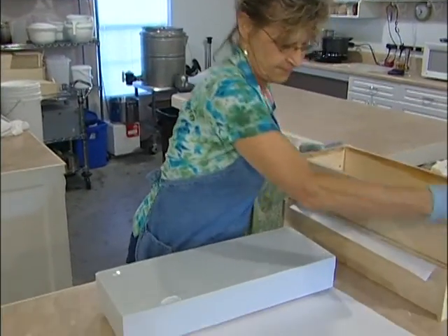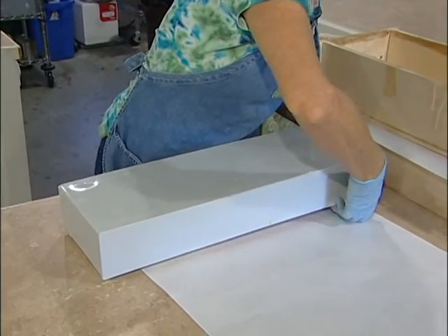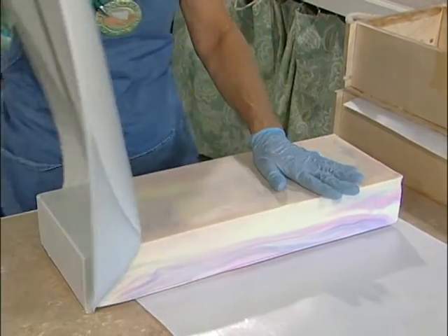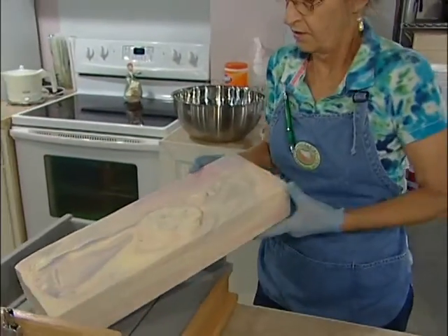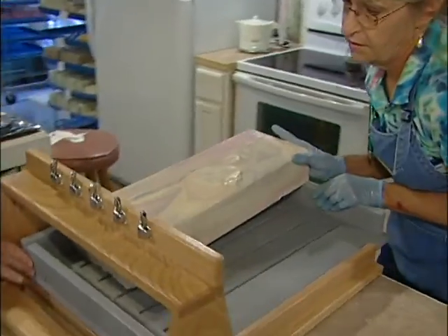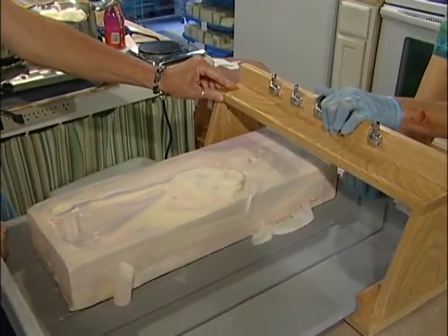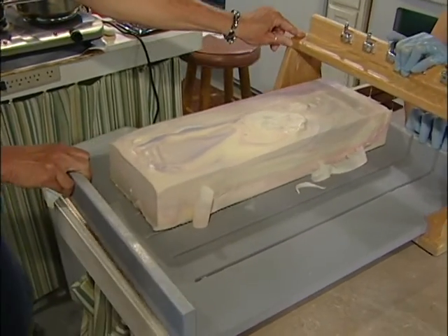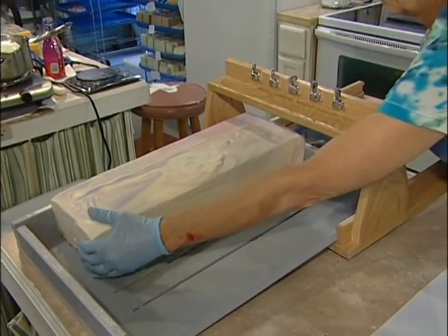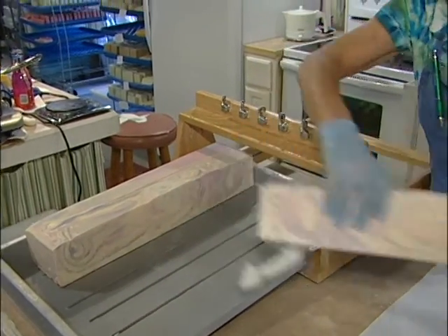The mold is filled with a silicone liner, and she'll just peel that back and we will have a slab of soap. We take that slab of soap and put it on a log splitter and split it into three logs. This is a half batch of soap — it will be split into three logs. We also make a full size batch that we split into six logs.